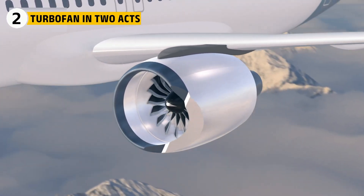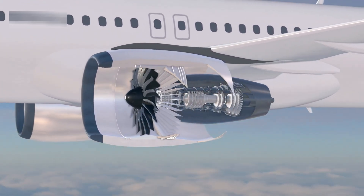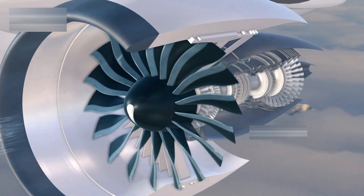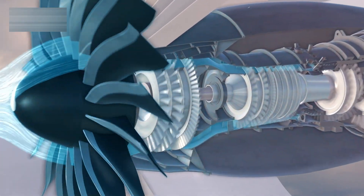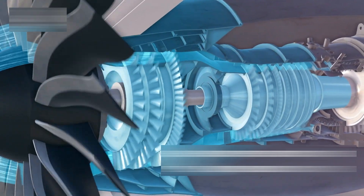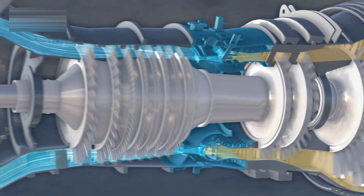At heart, the GE90 is a high-bypass turbofan — really two machines sharing one shaft. Up front, a giant fan moves a broad stream of cool air around the core. That slow, cool air provides most of the push, quietly and efficiently. Deep inside, the hot core handles the chemistry.